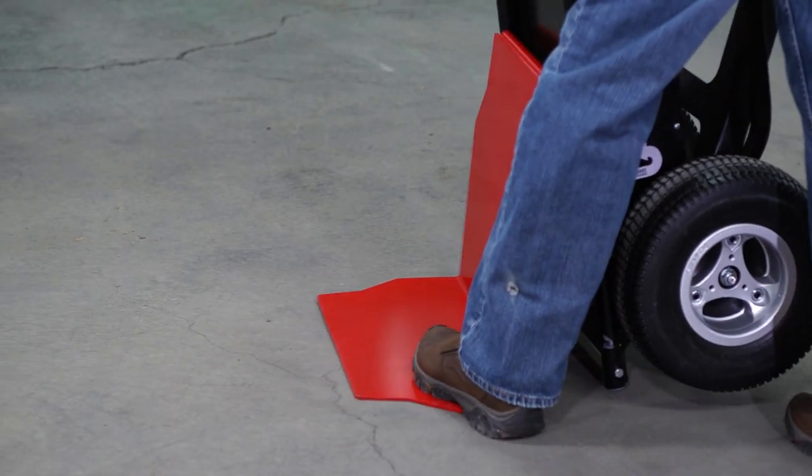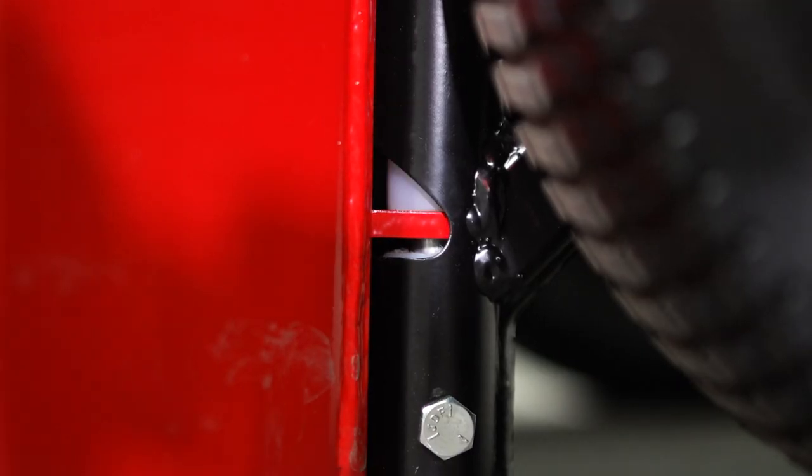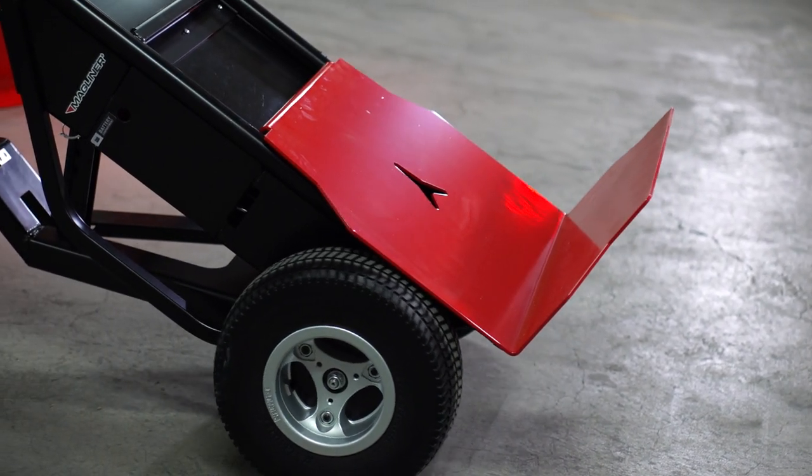The patented quick attach feature allows you to change out attachments in seconds without the use of pins, bolts, or any other loose fasteners.